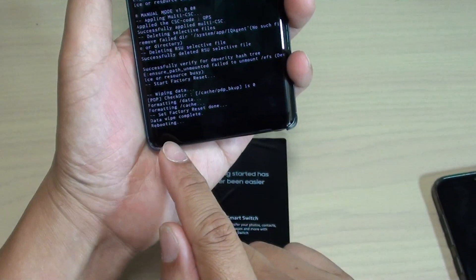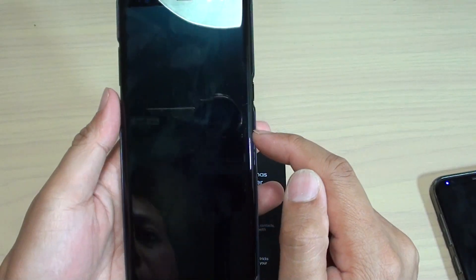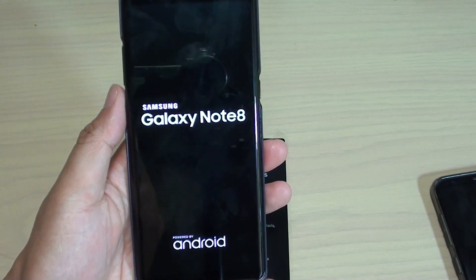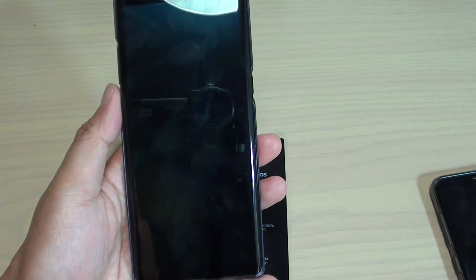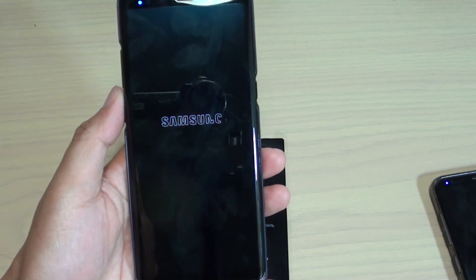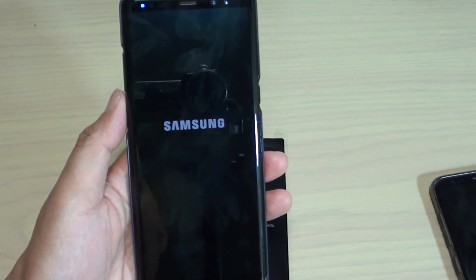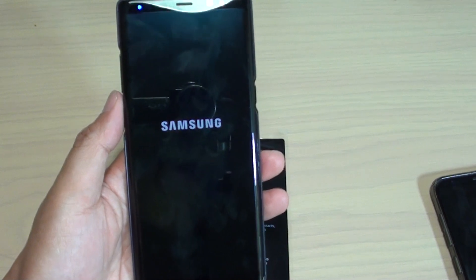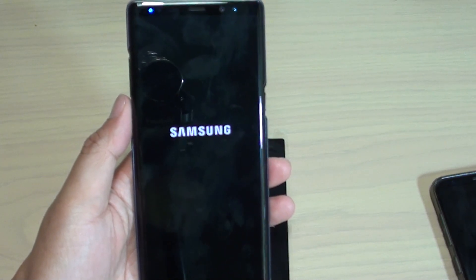And then now we can reboot the system. Press on the power key to reboot the system. And that's it — now it's rebooting. Here it will start your device fresh again. So it will begin to perform some app installations before you can set up your phone again. This process can take a while, maybe a few minutes.